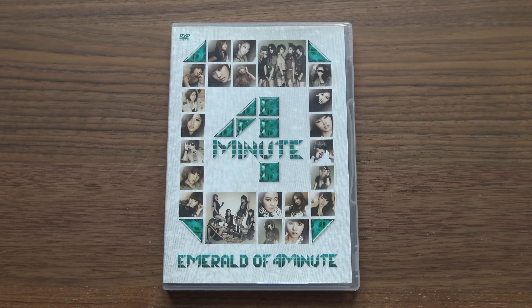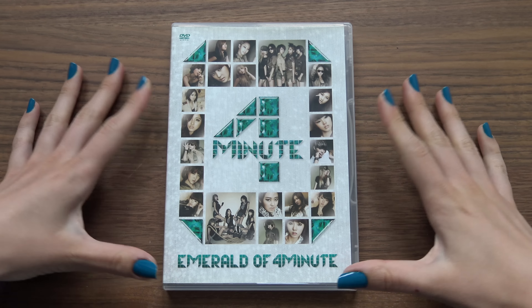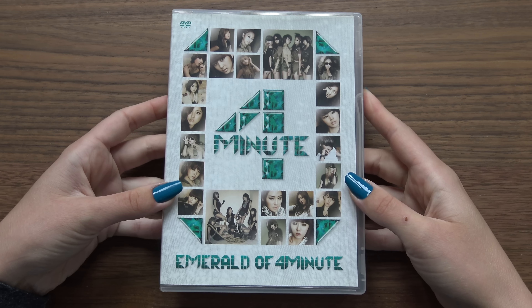Hello, I have Emerald of 4 Minutes here to unbox for you. This is their Japanese DVD, and this won't be the longest unboxing, but I will describe a little bit what comes inside the DVD.